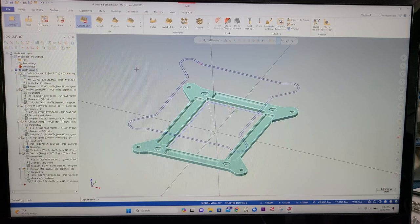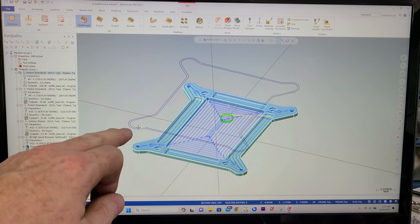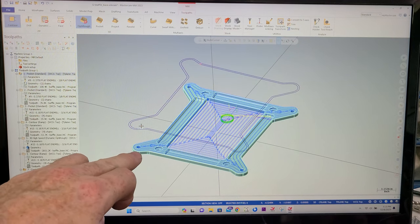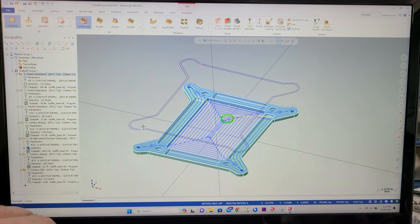Here's the first part we're going to cut in the flat work continuation for the balloon satellite project. First order of operations is a pocket — it's going to look kind of like that. I projected an outline of the part and then just selected that and said pocket the whole thing and bring the material down to size. It's quarter inch finished size and we're cutting it out of three eighths material. That allows me to get this thing very flat and have a finished edge on the side that counts. So that's our first operation.